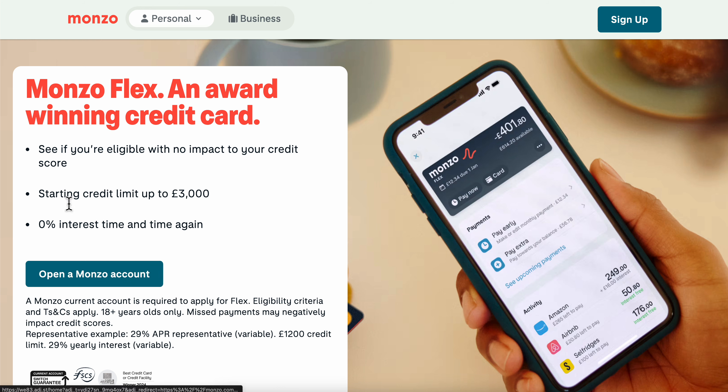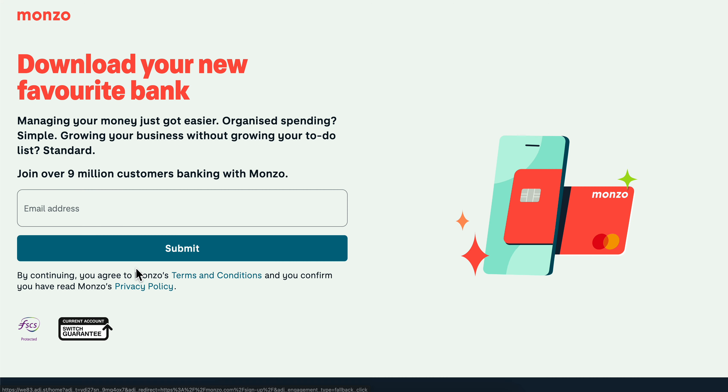As you can see, you're going to have a limit of three thousand pounds and zero interest. Simply click on 'Open a Monzo account.'